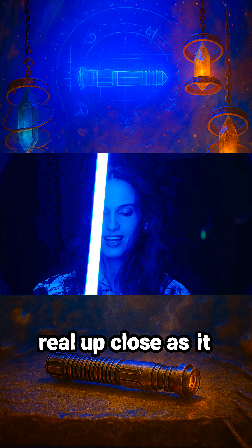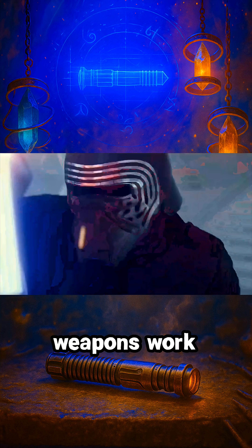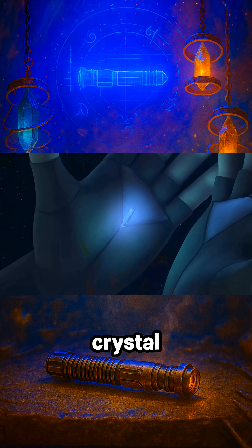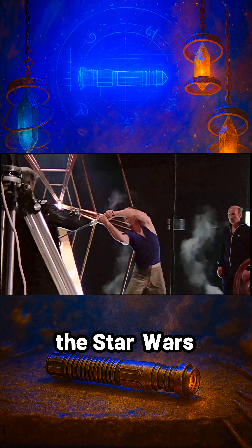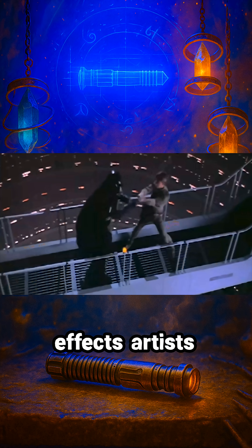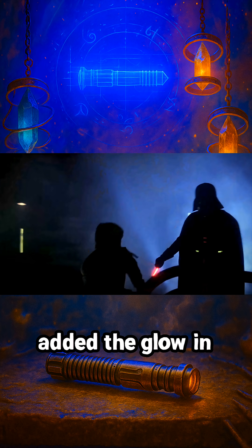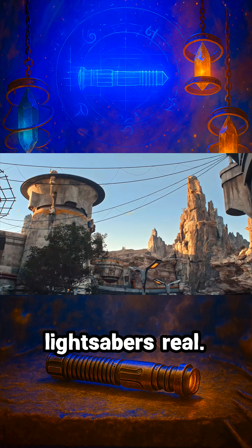This felt as cool as I thought it would, and it looked as real up close as it does on camera. In the Star Wars universe, these Jedi weapons work by channeling energy through a crystal to create a blade that can cut through basically anything. In our universe, filming the Star Wars movies, actors used these fighting prop sticks, and visual effects artists painstakingly added the glow in post-production. But for Disney Parks, they somehow needed to make lightsabers real.